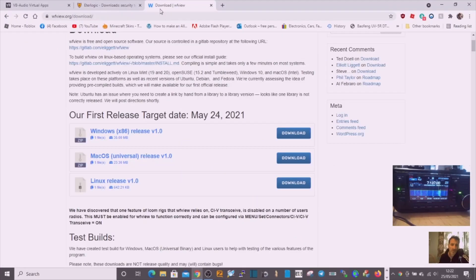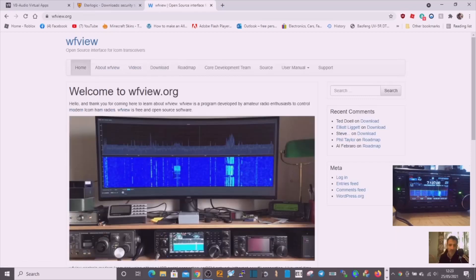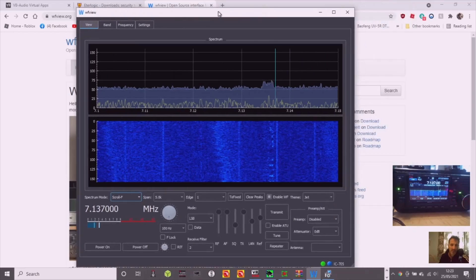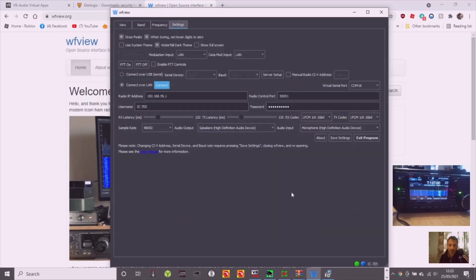Now double-click WF View and the main screen will come up. It probably won't have the scope if it's your first time — it might be blank. But the settings are the important ones. Before we go into the settings section, I'm going to take you to the radio.